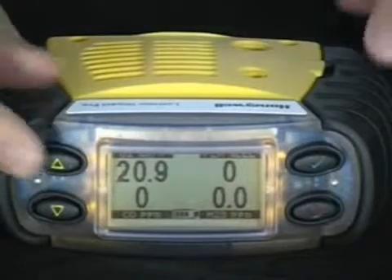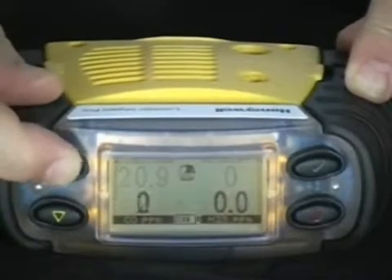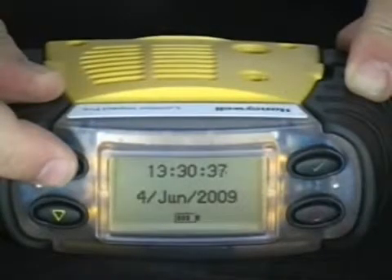Checking the peaks, STELs, and time-weighted average, as well as the time and date. Simply press the up or down arrow to cycle through the peaks, averages, and TWA. You can also view time and date.